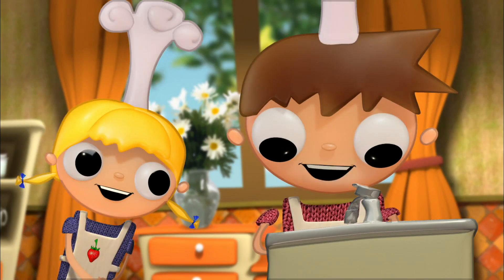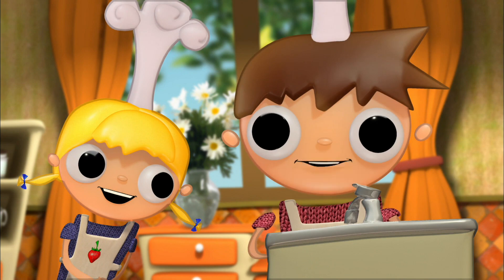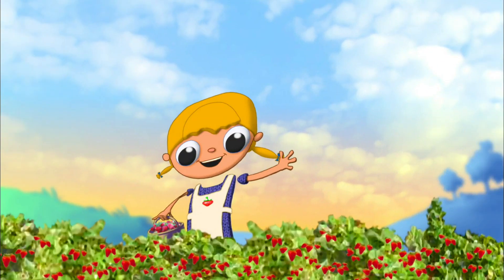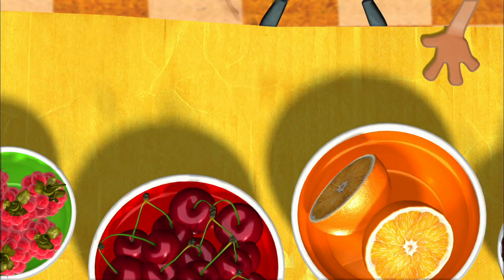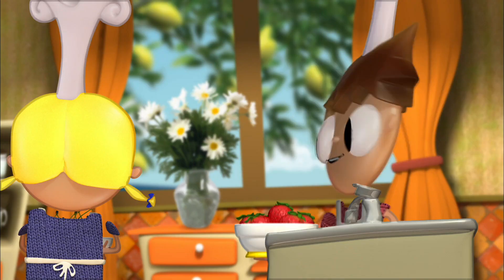These strawberries are different to the big strawberries that you often find in supermarkets. If you look closely, these strawberries are much smaller, but that doesn't mean they're less delicious. All right, the strawberries have been washed now. Now we're going to put the cherries in.